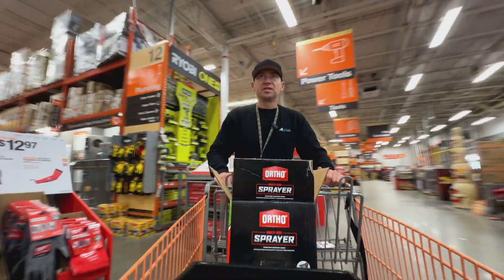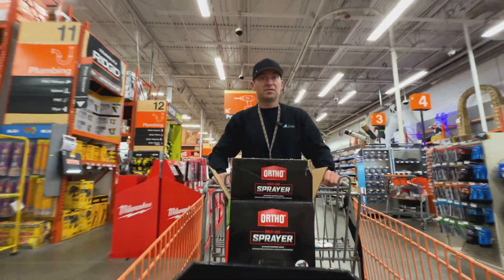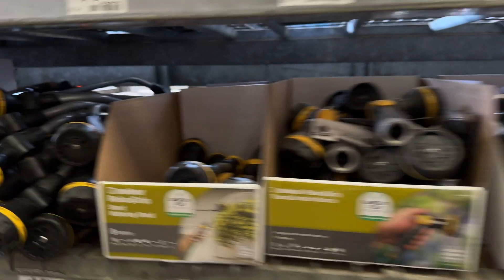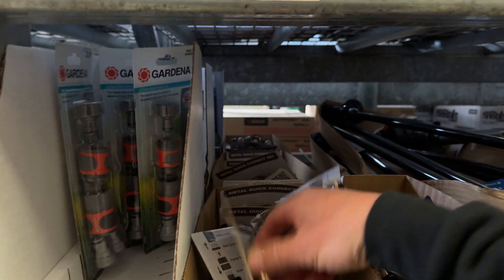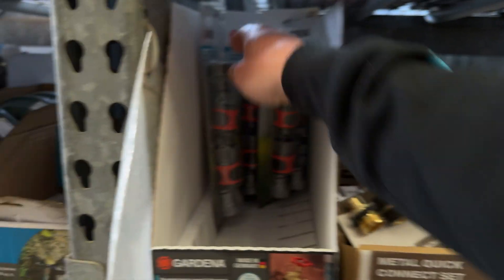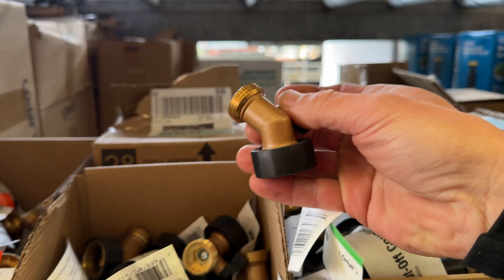Alright, now the big question is how much does this cost? Let's find out. Starting over in the garden section looking for quick connect fittings — the metal ones. Oh, here we go, that's what I'm talking about — a shut-off.